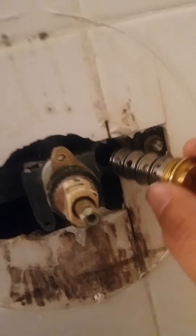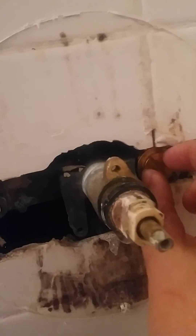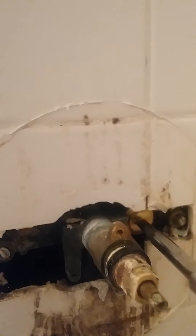You just simply take the old one out, and now we're going to install this replacement here. They simply just screw in there — we're just going to screw that in, just as tight.